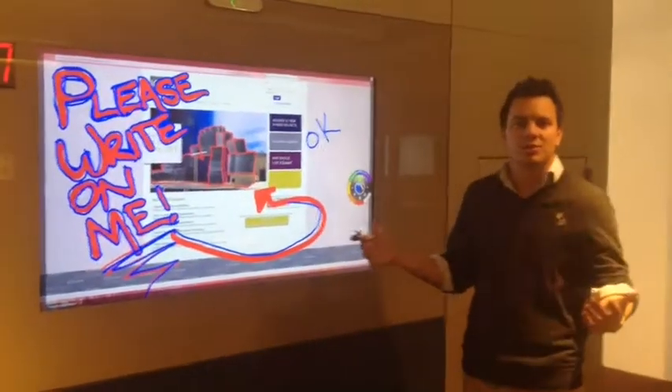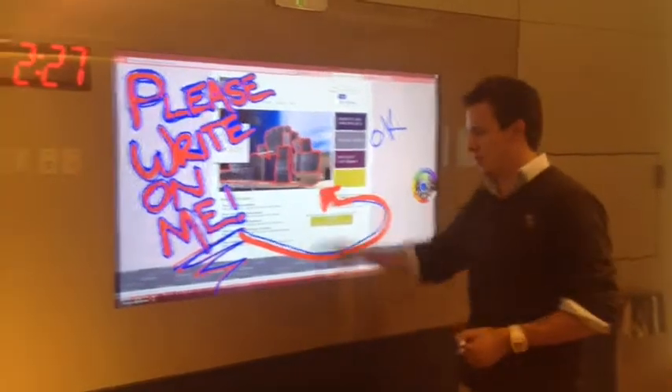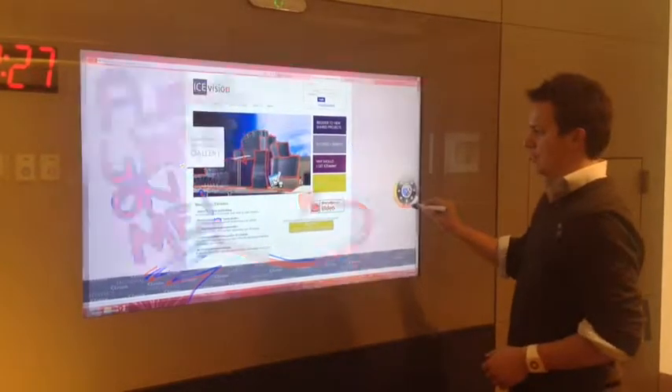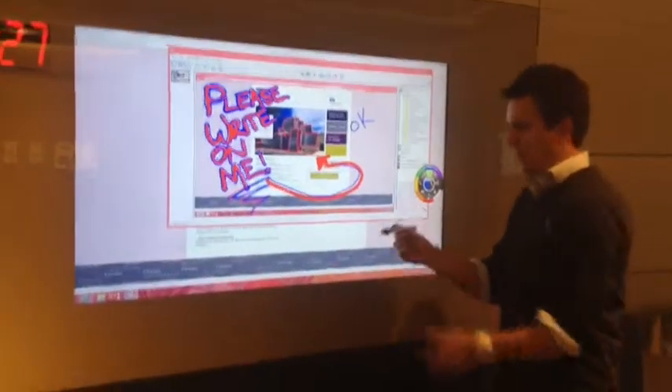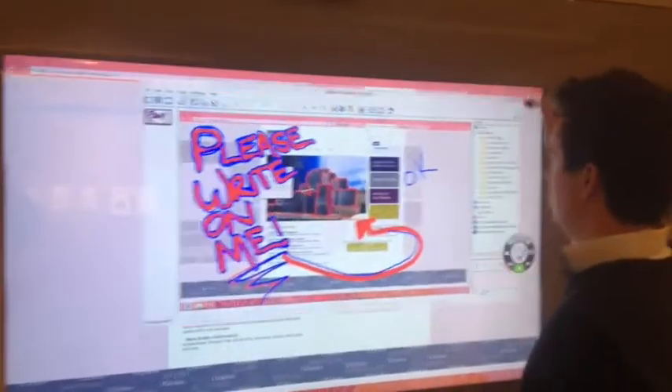I'm just going to show you some of the writable options that we have right now. You can see this has been already written on. Once I hit the mouse to actually take the mouse functionality with the pen here, it automatically saves my annotations in a little scrapbook.